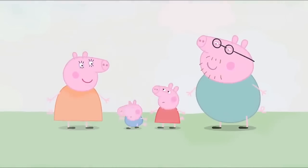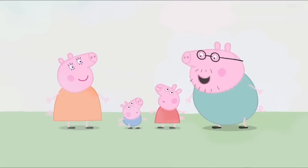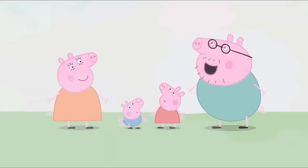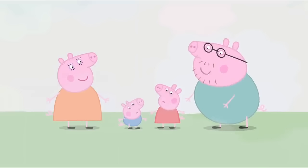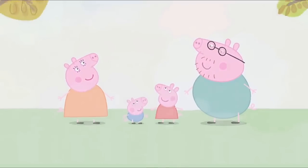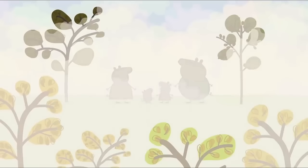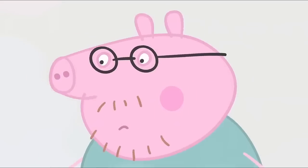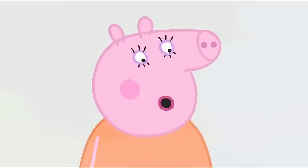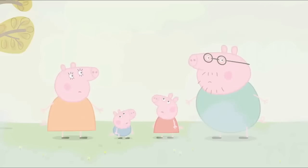Where has the sky gone? Don't worry, Peppa. It's just fog. What's fog? Fog is a cloud that is on the ground instead of in the sky. It's very thick fog. I can't see a thing. Maybe we should go back home. Yes, we'll go to the playground another day. It is too foggy to find the playground, so Peppa and George have to go back home.